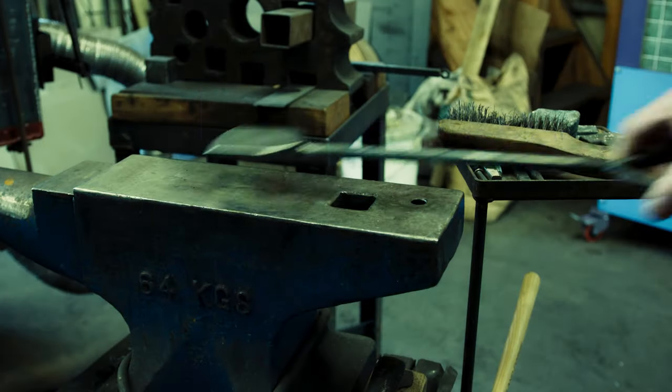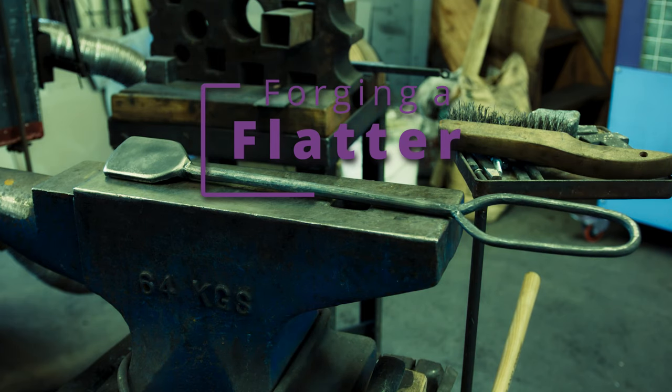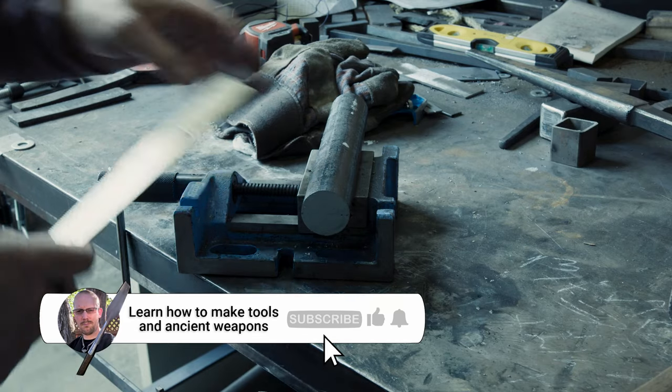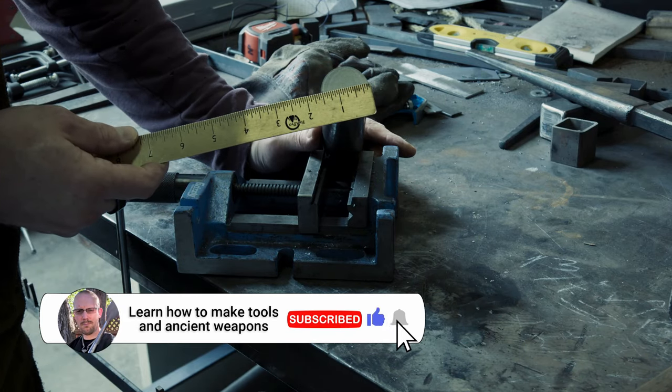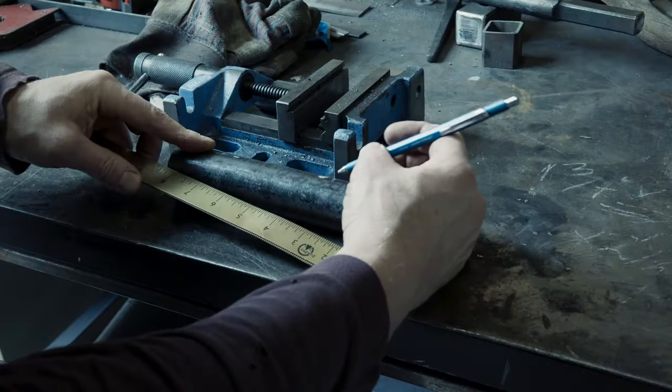Welcome to a new video covering another basic blacksmithing project suitable for beginners. If you want to enrich your day with high quality videos, go ahead and subscribe — you will not regret it. Today, I will show you how to make a flatter for the power hammer using the bottom swage I forged in the last video.